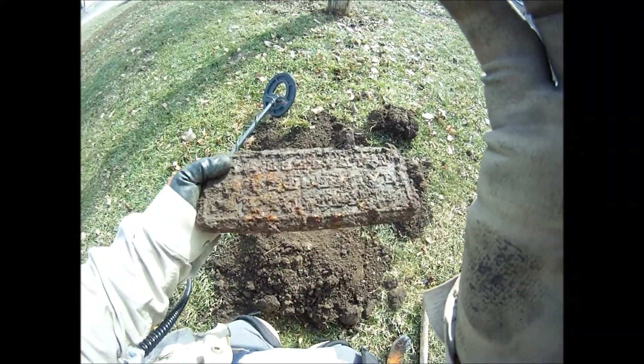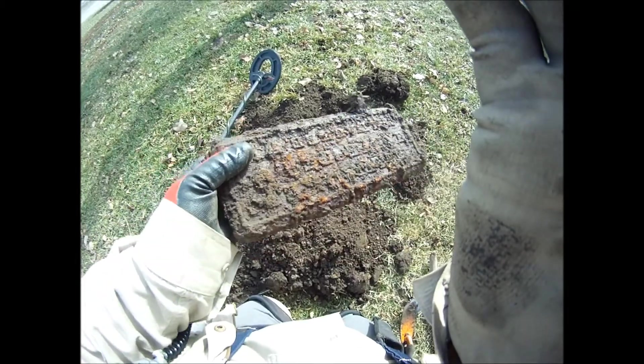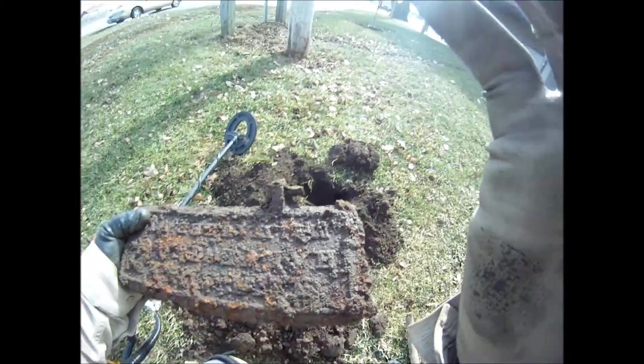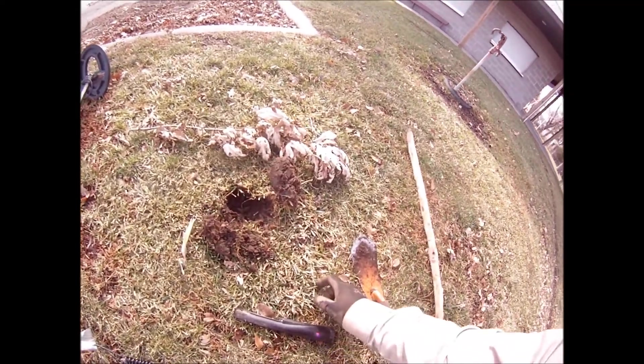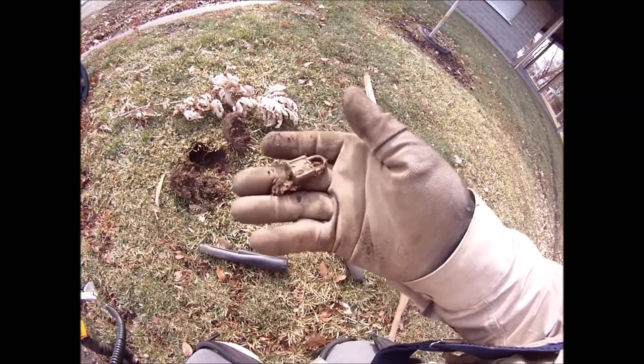Got a huge piece of iron in the ground. I'm gonna see if I can get it out. Got it out — I don't know what it is, but it's got some kind of design on it. After that crazy iron I just dug up, my little compass.